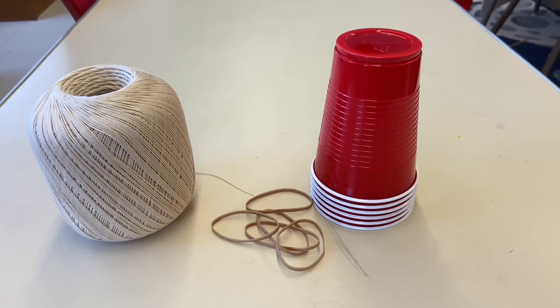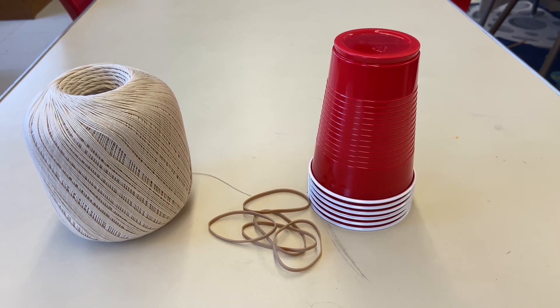Red Cup Challenge! You will need string, rubber bands, and plastic red cups.